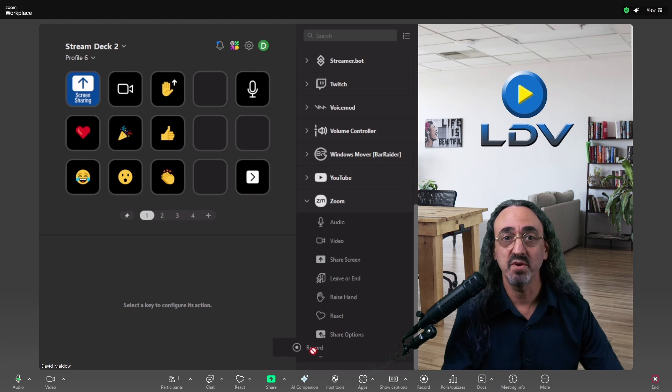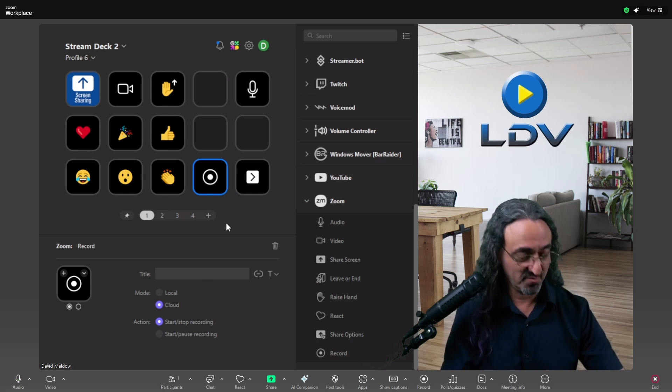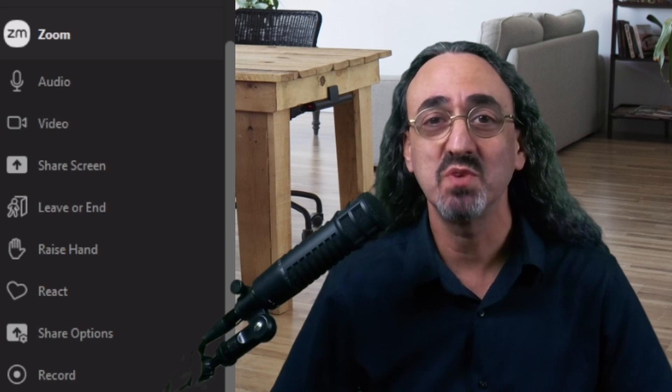We didn't talk about record — let's make a record button. Just drag it over and look at the settings. I'll probably want to do cloud recordings, and I want the button to be start/stop, not start/pause. And that's it, I'm good to go. So you can see the different control options we have to start with.